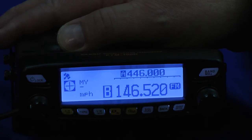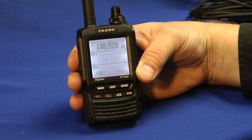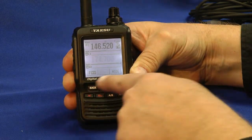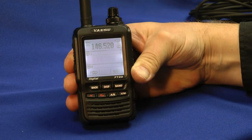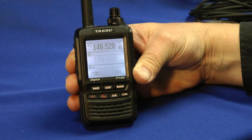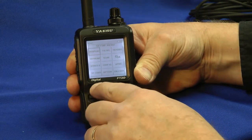Now let's take a look at the accompanying handheld, the FT2DR. Here it is — rugged metal case, speaker, and the microphone is a little slot right here. Minimal buttons. If I want to look at my GPS information, I press the display button once: compass readings, latitude, and longitude come up. Press it again to go back to the frequency display. Or I can press and hold the display button to get into the different adjustments of the transceiver, and hit the back button to get out of that.